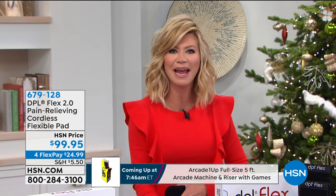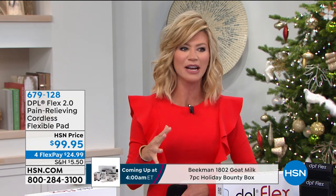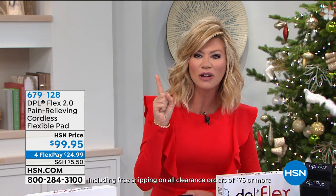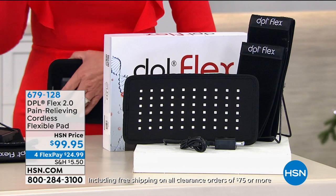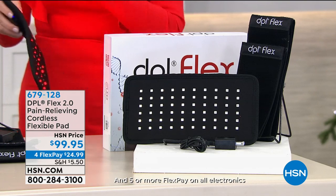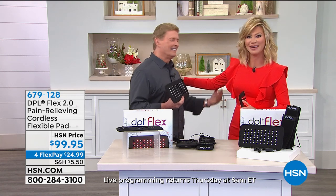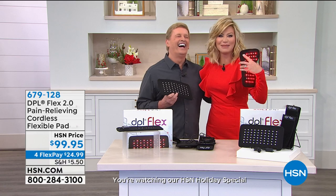What if I told you there's an FDA-cleared device that will relieve that pain, even arthritis pain? It's called DPL — Deep Penetrating Light. It's a pain-relieving, cordless — the first of its kind that's cordless — flexible pad so you can take it on the go, never done before. Bob Sercosta is joining us, the HSN living legend who trained me. This is not just a heating pad. When pain starts, everything stops in our lives — pain controls what we can and can't do.